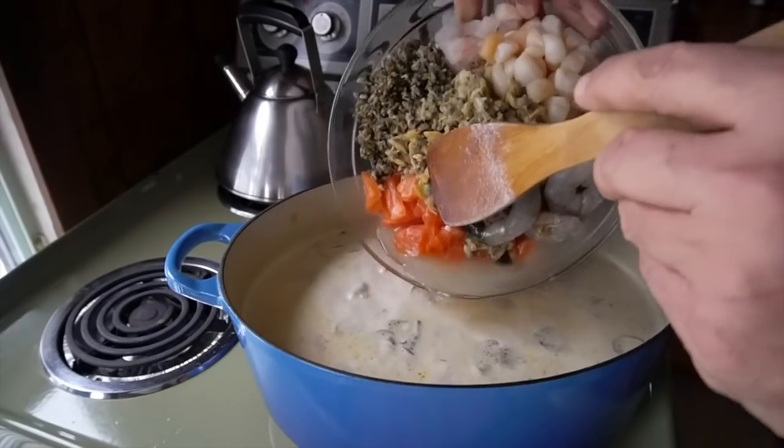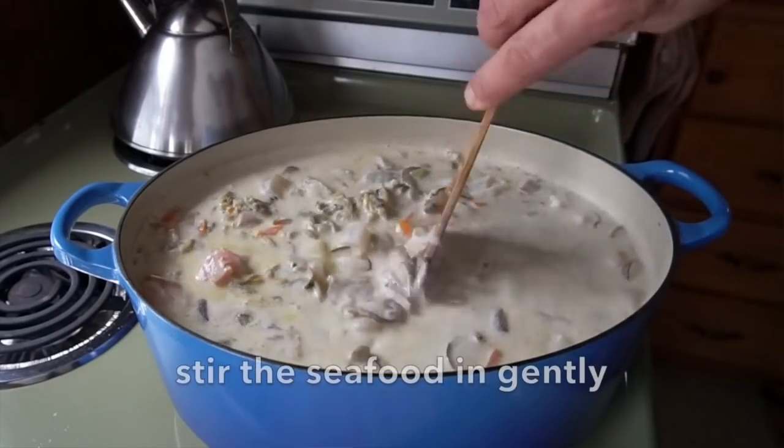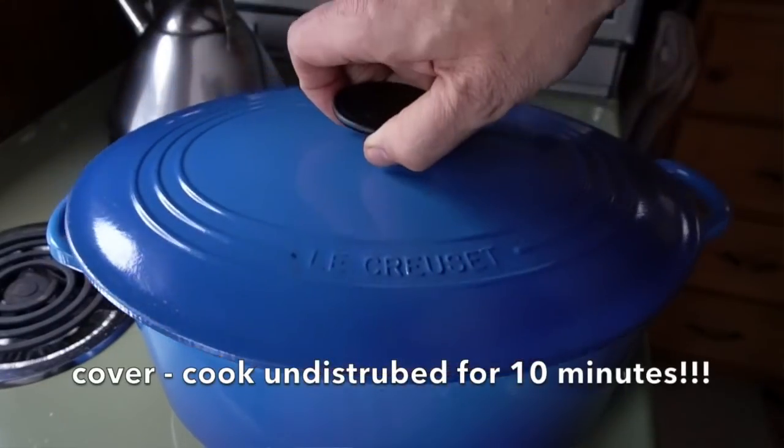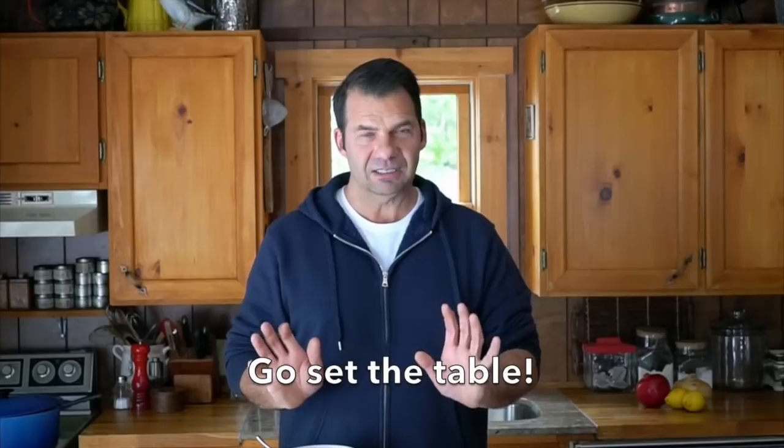When you take the lid off the pot, we're going to add our seafood. You can see as it goes into the pot how fabulous this will be. An important step — we're going to stir our seafood into the soup gently, then place the lid back on and leave it undisturbed for 10 minutes. This prevents the fish from breaking up in the pot. Leave it alone for 10 minutes — trust me.